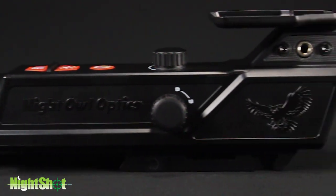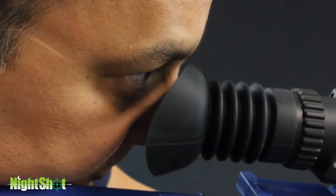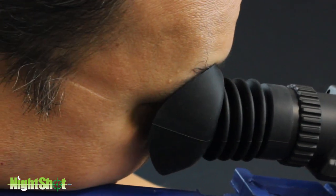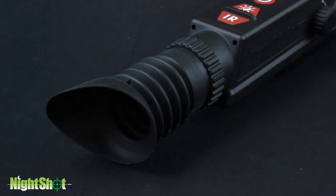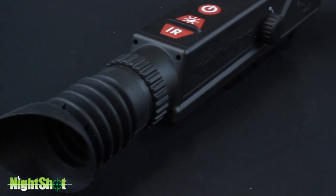The Night Shot scope appears longer than a typical Riflescope due to the rubber eyepiece extension. Note that the shooter's face should be located just as it comes in contact with the edge of this eyepiece, as it is designed to provide the shooter with one and three quarter inches of eye relief while closing off any ambient light source to keep reflections out of the eyepiece.